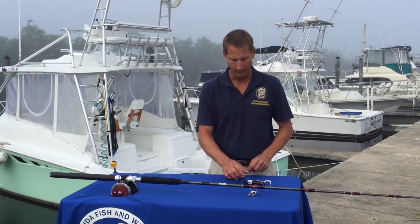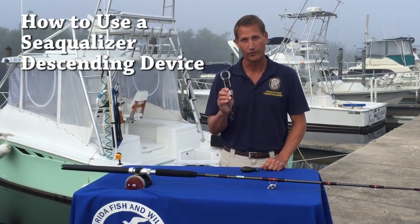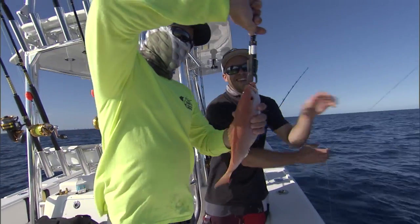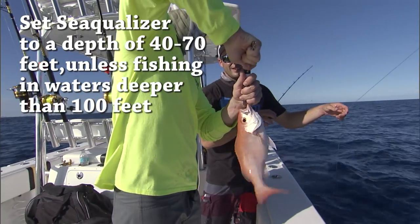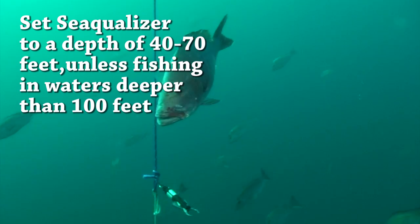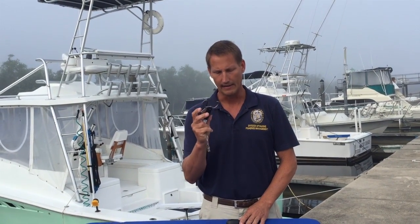Hi, we're here today to talk a little bit about the use of descending devices, and today we're going to demonstrate how you set up to use one in particular called the Sequelizer. The Sequelizer is a bit unique because it operates on a pressure sensor, and there's an adjustment here where you can set for multiple depths. This device is designed to take your fish down to depth and release the fish automatically because the pressure sensor will pop at a designated depth.